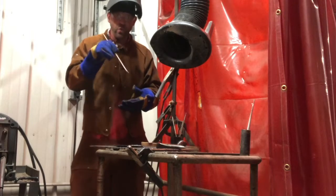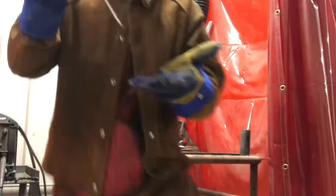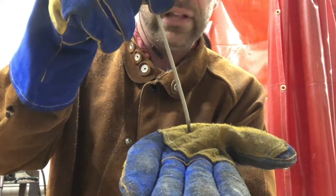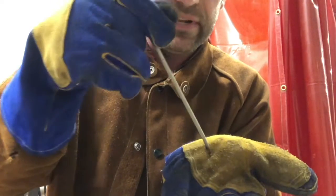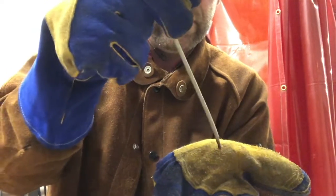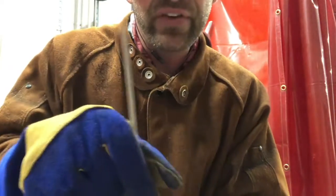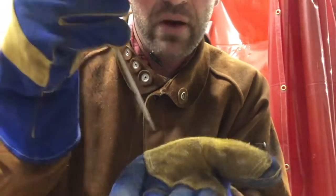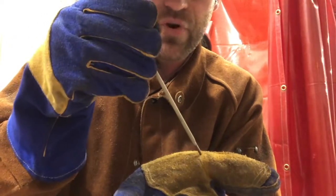So when you first start welding, we want to go in circles. If this is my metal here, and I have my work angle at 90 degrees, my travel angle at 10 degrees, I strike that arc, I'm going to move in a circle — I'll exaggerate this so you can see it. My circle should be twice the thickness of the electrode. So if I have an eighth-inch electrode, my circle should be about a quarter inch wide.